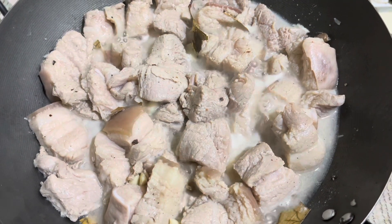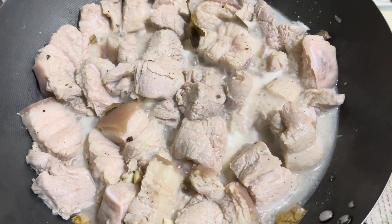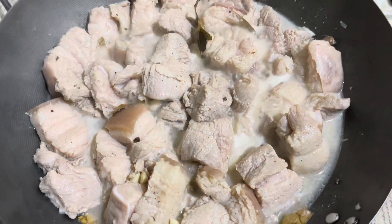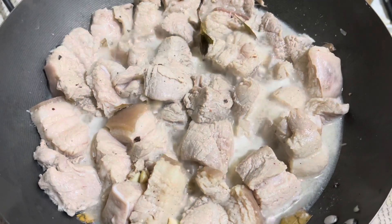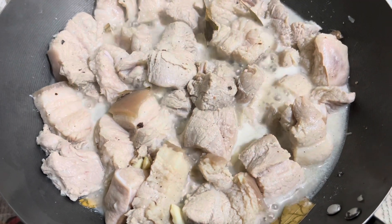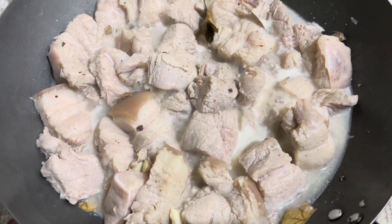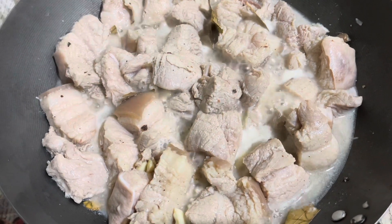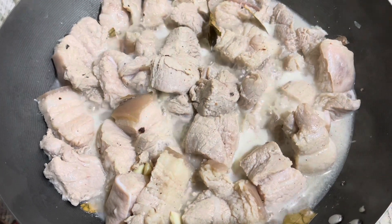Today I'm cooking adobo sa asin, Bisaya style. I cut the pork into a double cut and then marinated it with garlic, crushed black pepper, and bay leaves.